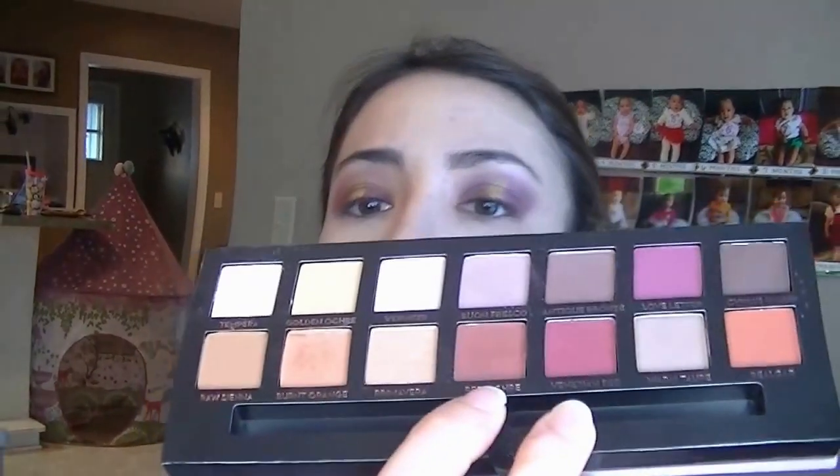I'm going to take the Kat Von D Shade and Light Contour Palette. I'm going to brighten my under eye using that second highlight shade, also do the top of my nose, cupid's bow, and chin. Then I'm going to take that first contour shade and really define my cheekbones and briefly my nose. Then I'm going to use the Mellow Cosmetics blush in the shade Bronze — and that was really fast.